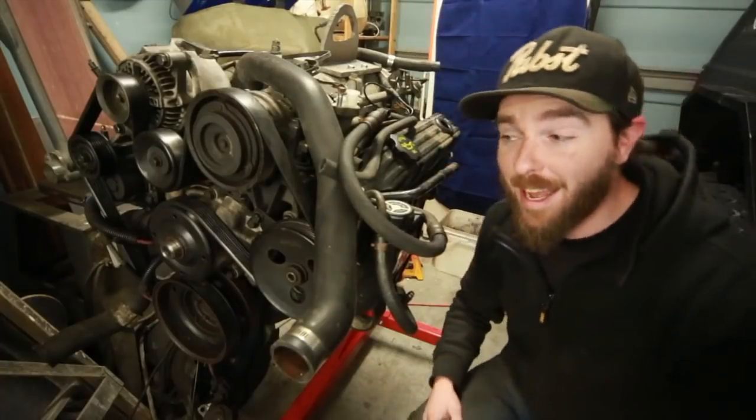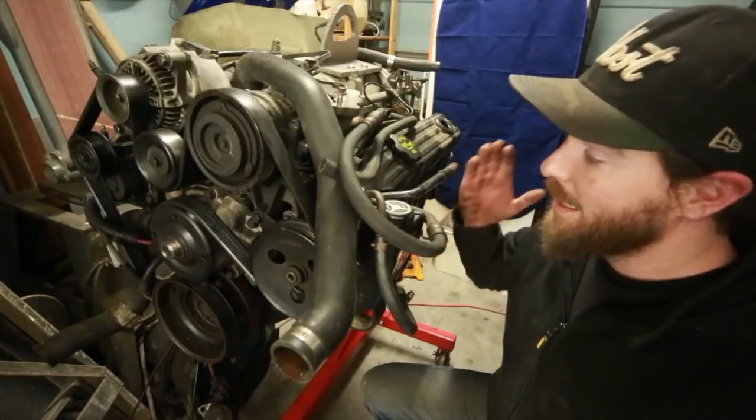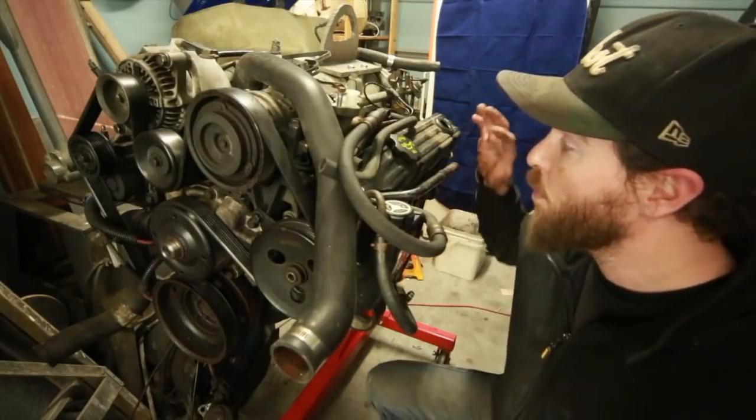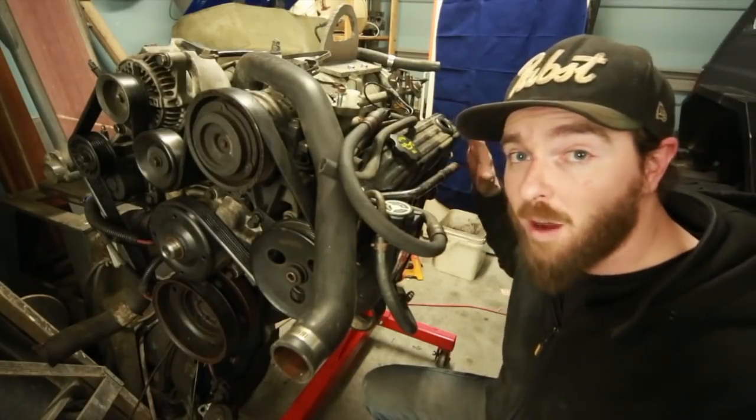Now this project is exciting, but it's not something that's going to happen immediately. I've got a lot of things that have been on the back burner and I'm going to hit those first. I do have a good working 4-liter in this Jeep, so I'm going to take my time and do this up right. This engine has a lot of kilometers on it — half a million kilometers. That is a lot of kilometers.